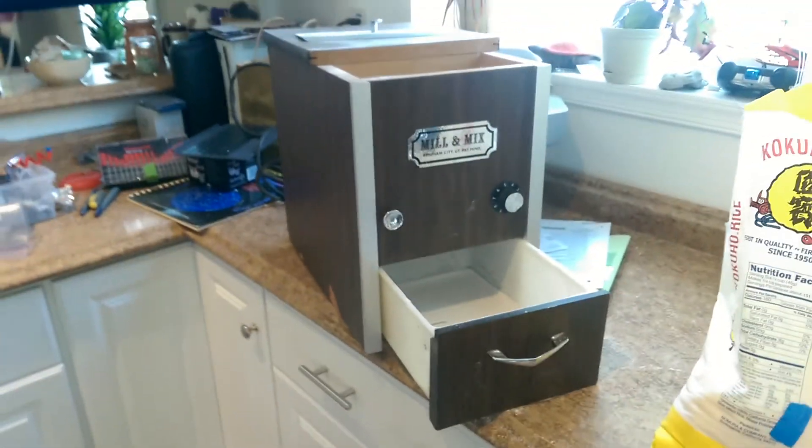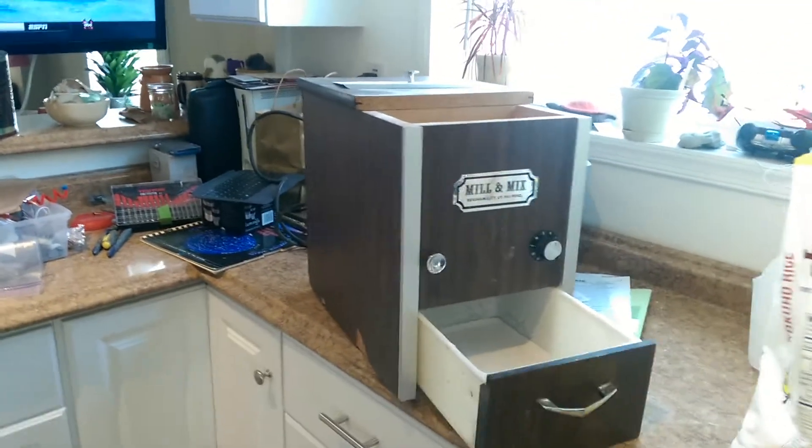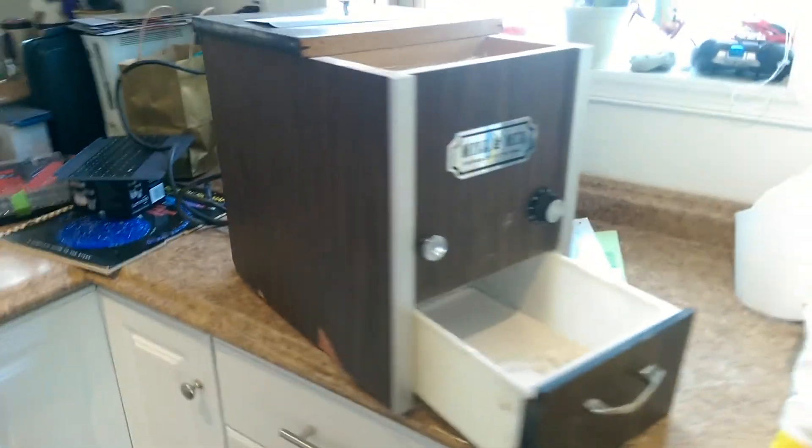And the grinding stones look like they're in awesome condition. So I might just rebuild this, put it in a better box. Anyway, pretty cool.